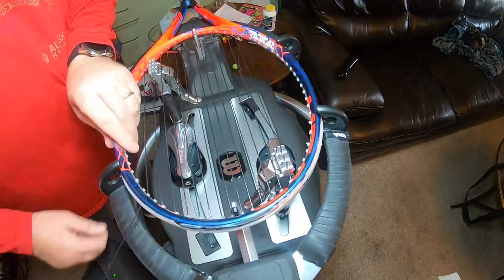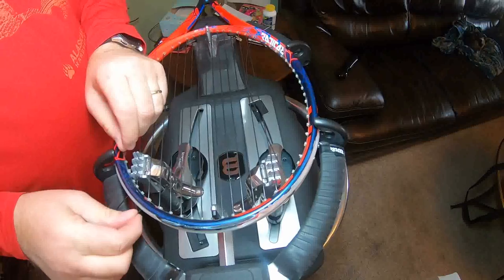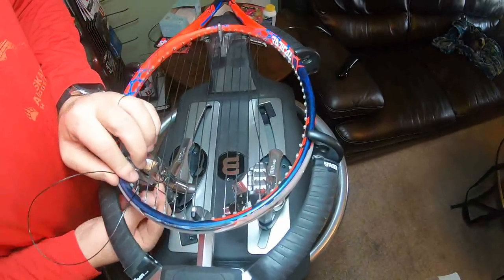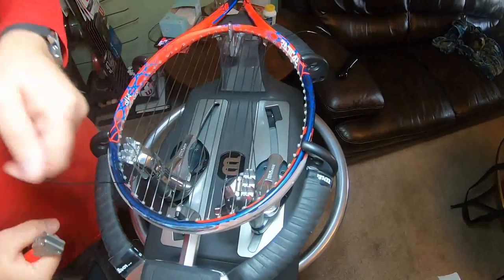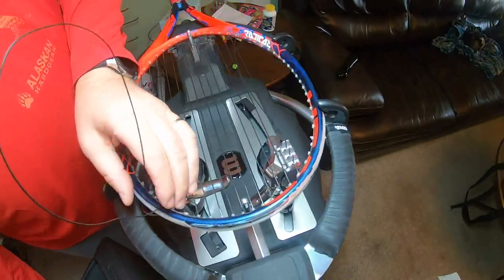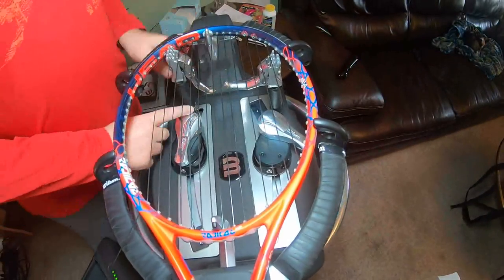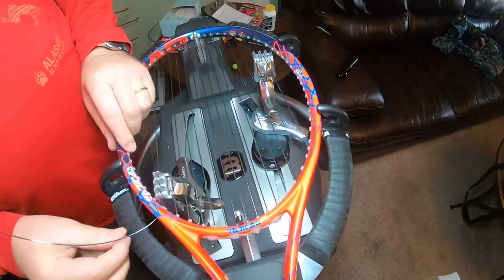I always add a little bit of tension to my knots, and for my knots I always do a Parnell knot. I'm not pulling real hard on the string to tighten that knot — you're not trying to break it, you're not trying to twist it, you're just snugging the knot up. Once you release tension, that's going to finish tightening up your knot.